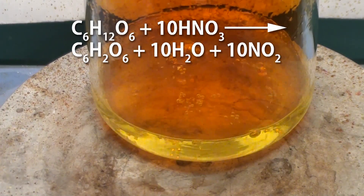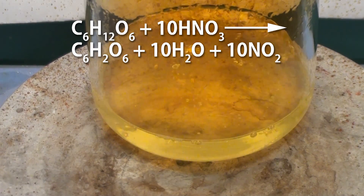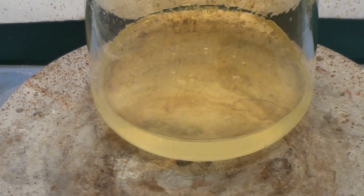What's happening is the nitric acid is oxidizing the inositol to rhodesonic acid and producing nitrogen dioxide. This actually happens in multiple steps with a few intermediates. Eventually the gas production will cease and the reaction is complete.